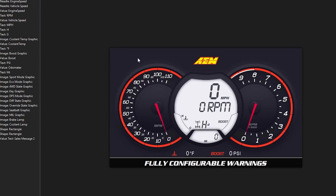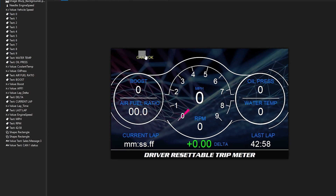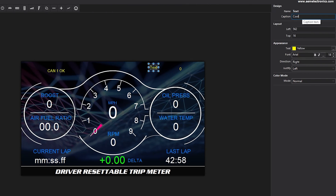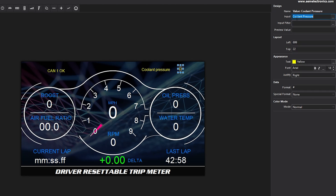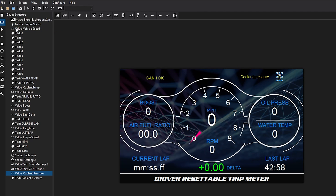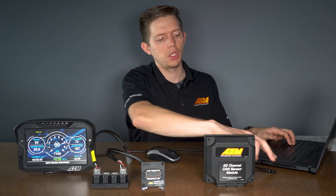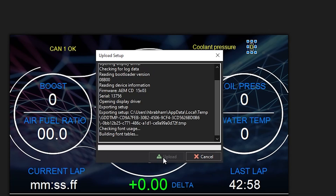Next, you can add the channel to your screen simply by dragging down the numeric value, then adding a tag for coolant pressure and the input being the coolant pressure channel we just created. Then we'll go to file, save the setup, then file, upload to display. Make sure your USB cable is connected and select upload.